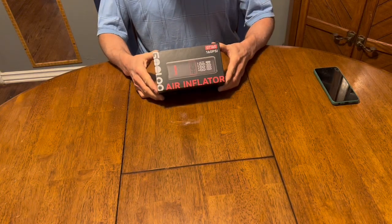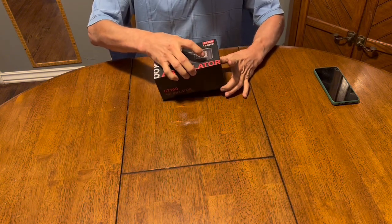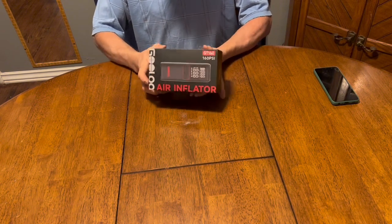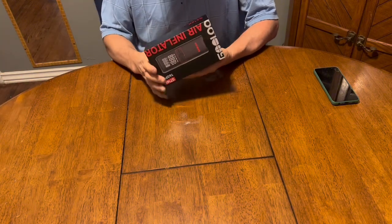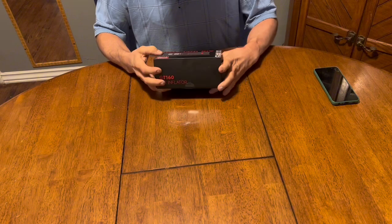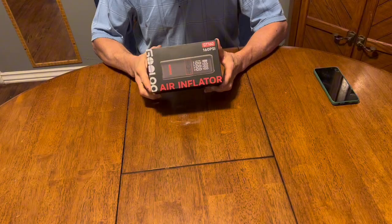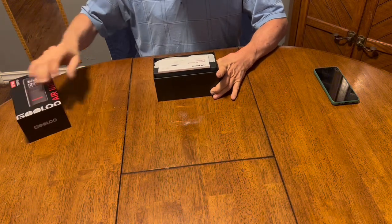Here I have the Gulu GT 160 air inflator — it's a battery-powered air compressor to pump up flat tires, basketballs, footballs, and stuff like that. If you've watched my live shows, you know I've used it several times to keep my Android phone from dying while I'm reading comments, so it's a pretty handy power bank. I've also used it many times to pump up low tires, and it works really good for that too.